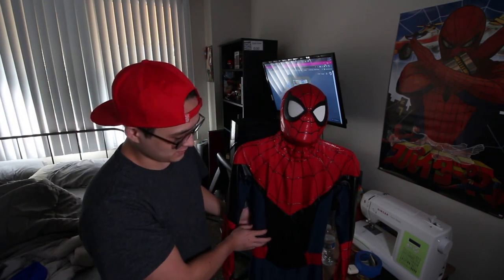Oh yeah, besides this suit standing right next to me. So today we're going to be taking a look at just a little update on what's been happening with my custom suit. So if you're looking at this right now, you probably think, wow, it's all sewn up, it's almost done — but it's not really.